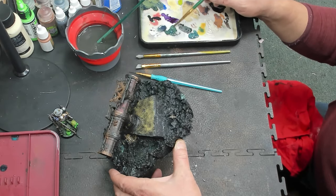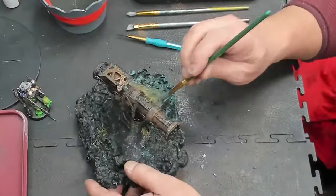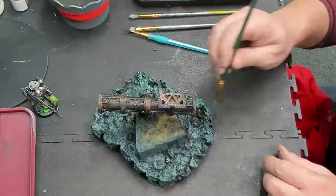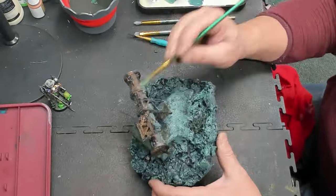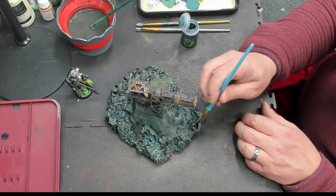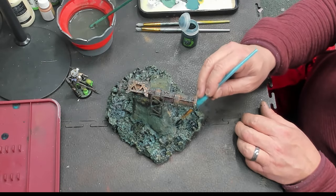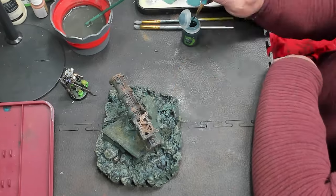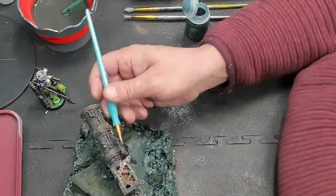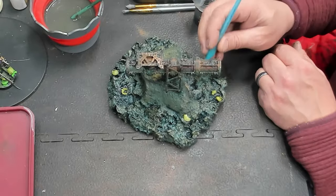Basically just a couple of greens that I'm going to be wet blending. We're just going to be using some GW washes here — real simple, going into the dark spots just to enhance a little bit. A lot of people overdo it, but I'm targeting very specific low areas with the washes to make the ash sump clams look good.